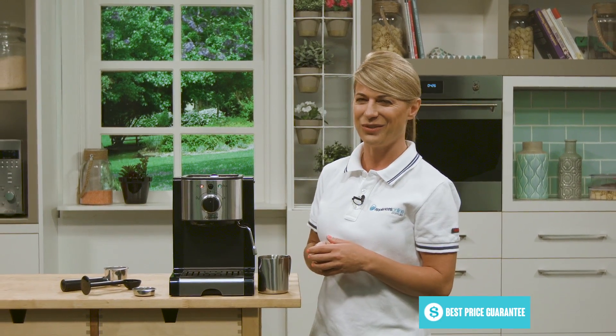This compact and easy to operate unit is perfect for anybody who wants to add a stylish flair to their kitchen without taking up too much bench space, with the added bonus of being able to create delicious cafe style coffees. Thanks so much for watching.